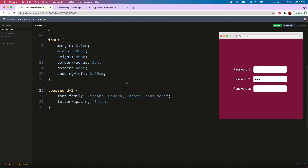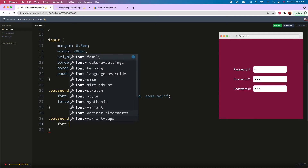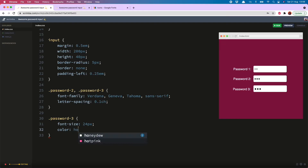The third input has the same font-family and letter-spacing, so I'll put that in now. But I'm also going to increase the font-size to 24 pixels and change the color to hot pink. And now I have these lovely pink dots.